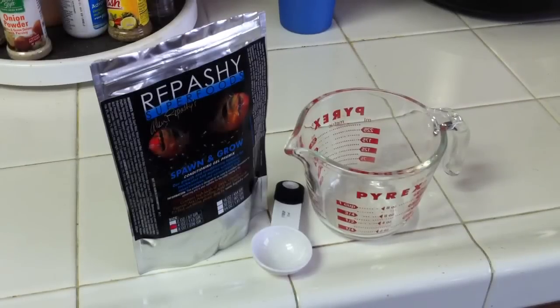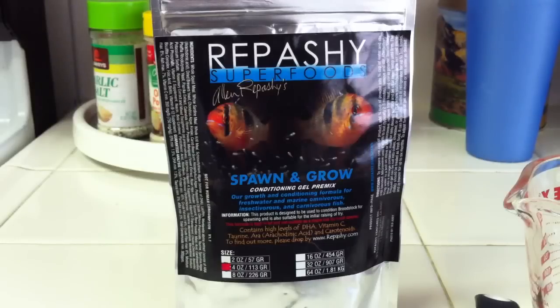What's going on everybody? Today I'm going to show you how to make Repashy Superfoods for fish. I have Spawn and Grow here, and this is a new line of food that I highly recommend. So here we have my 4-ounce container of Repashy Superfoods Spawn and Grow formula. Good for growing out fry, and it's high in protein and fat.